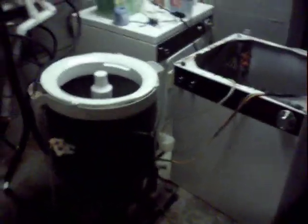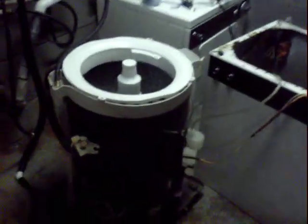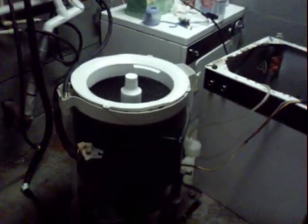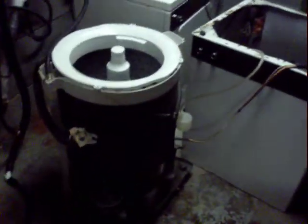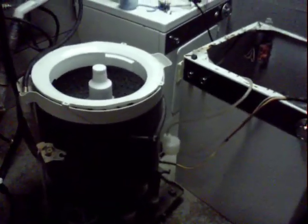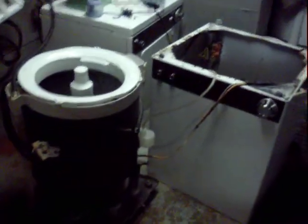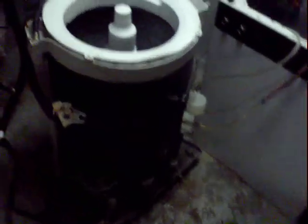We're back here in the basement working on the Lady Kenmore portable. As I posted in the forum, I've had a problem with the tub leaning forward, especially when you put water in it - it seemed to have much more of a problem then. I decided to finally tear it down after talking to a good friend John, who gave me a little motivation to take it apart after we had a conversation about how they really weren't that bad.